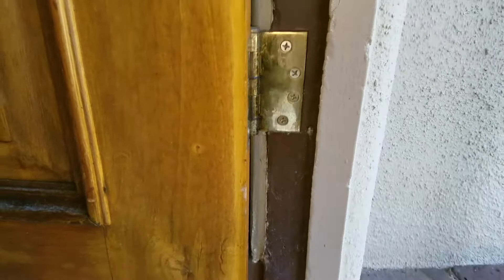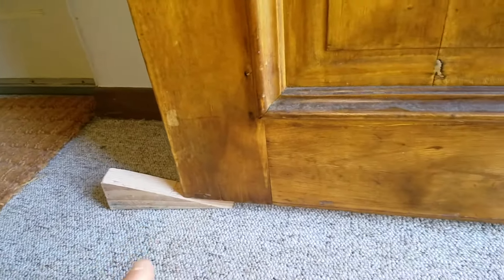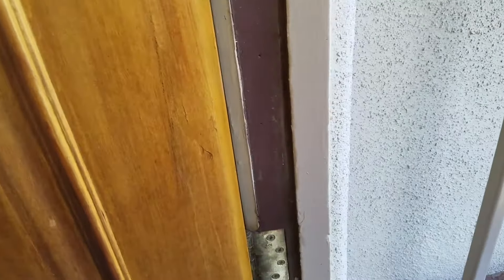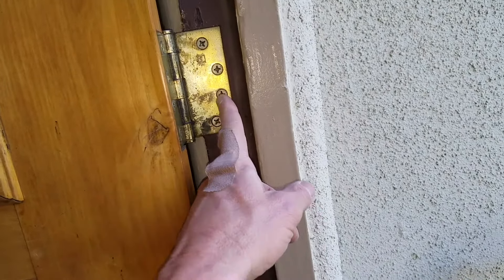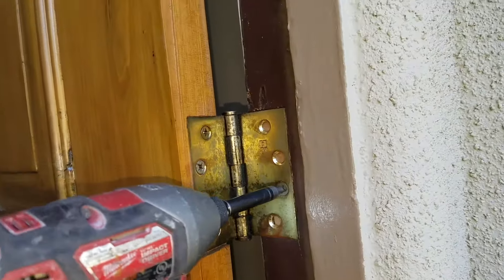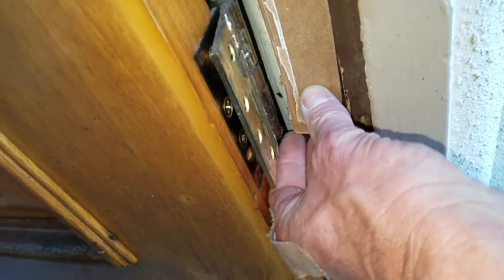I've got the door open so I can access the hinges. I've got my wedge under there because when I remove those hinges, the door is going to want to fall, so I want to get that door stabilized. Now I can loosen these hinges. When you have three hinges like this and you have to move one, loosen up this one. I'll try like two shims under here and four shims under there, and that should move the door enough. We'll see what happens.